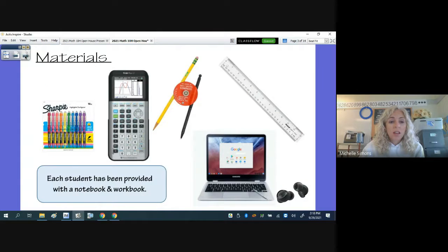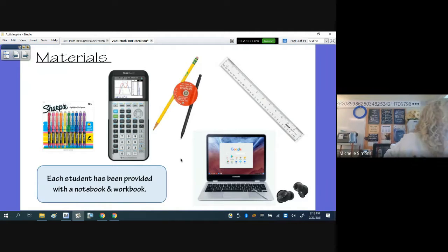Materials for the course — this was all in the course expectation sheet that went home and was signed, so this is repeated information. At this point I am out of compasses, I do not have any more to purchase, but this is the Circle Master Compass. Other materials include a ruler, graphing calculator, highlighters, colored pens, and their Chromebook. Each student is provided their semester one workbook, a notebook, and they'll receive the same for semester two. All notes are in one book, and all warm-ups, classwork, and homework practice are in a separate book.